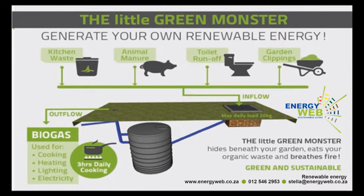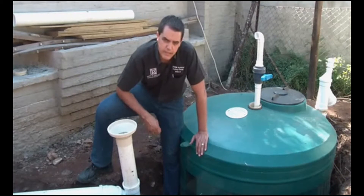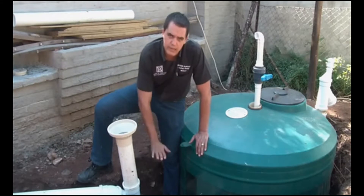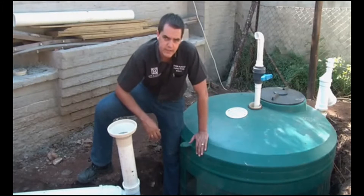The only thing we could have maybe done differently — but we were constrained by that big rock sitting at the bottom of the tank — is to install the tank a slight bit lower so that your fluid levels are a little bit easier to manage.